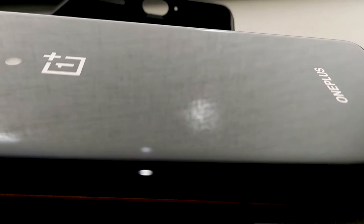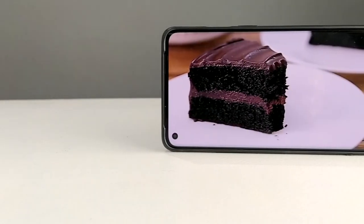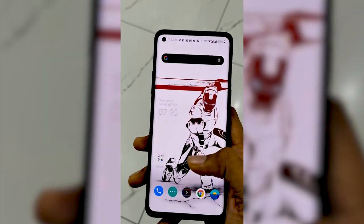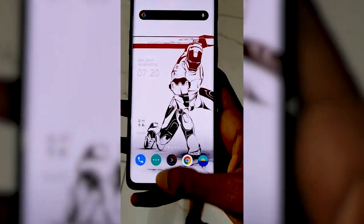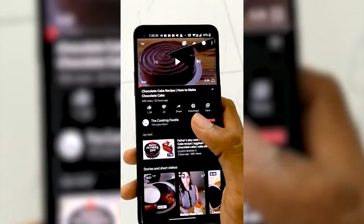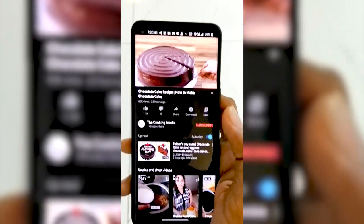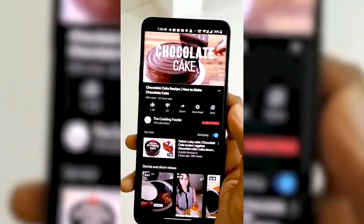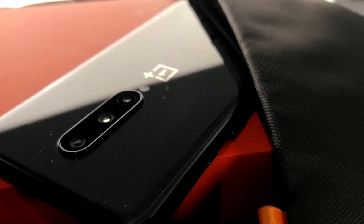This has a 4300mAh battery. Now, this is a first impression video. If you want to know more about this phone, you can follow along. You can check out the performance, the color and vibrancy of the display, and the camera experience. I'll see you in my channel. Peace be upon you.